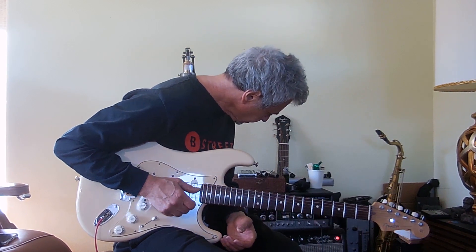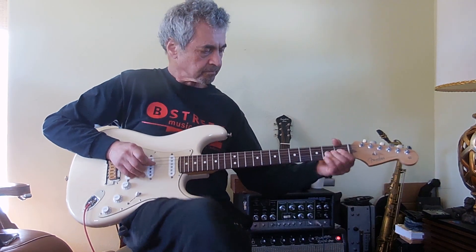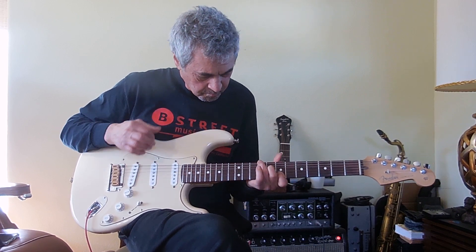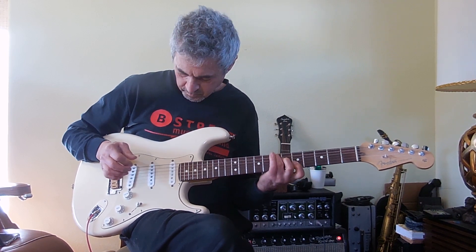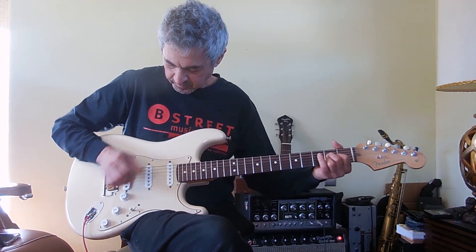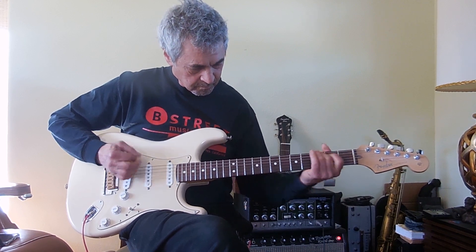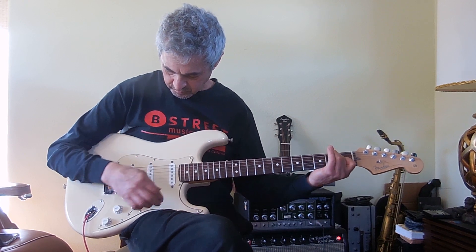Yeah, very nice. Volume at two. Now the middle position. And the bridge.